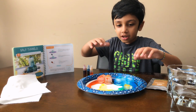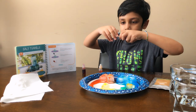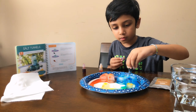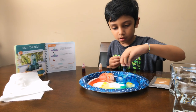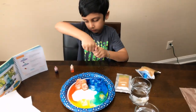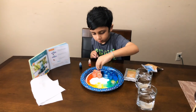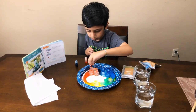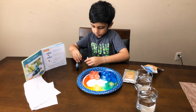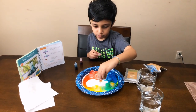So I got all the salt on the ice cube. Now I'm gonna put the food coloring again — blue for blue, red for red, and yellow for yellow. One drop for each one. It's time for red. One drop for yellow. I think I need some yellow.